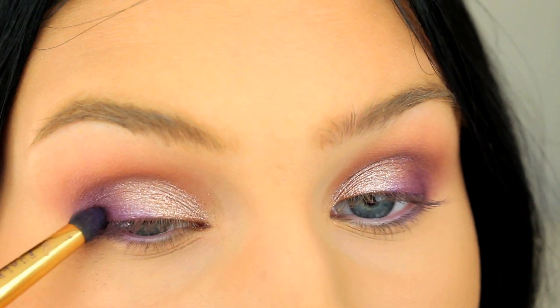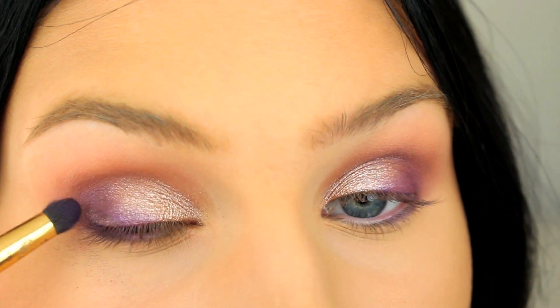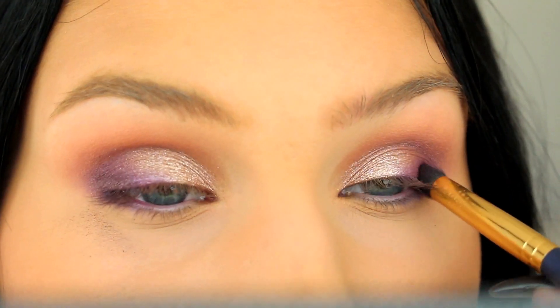I wanted to make the outer corners a little bit darker, so here I'm applying the tiniest amount of metallic blush.